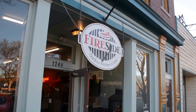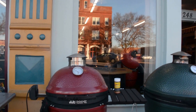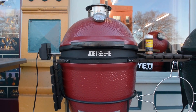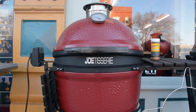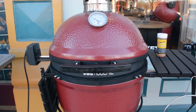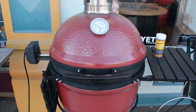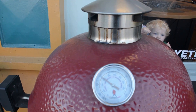This is the inaugural use of the Joe Tisserie. This product is crazy — I personally never thought it would work. Wouldn't necessarily believe that it would if I hadn't just used it myself. I've actually got two birds on here. This is round two. I've already taken one off — it was the test bird, just in case I was right and everything went terribly. But everything went really, really well.